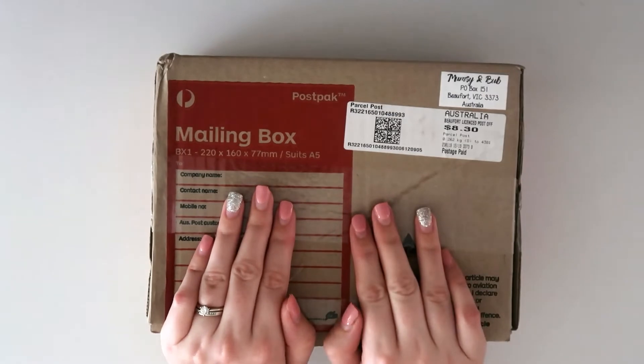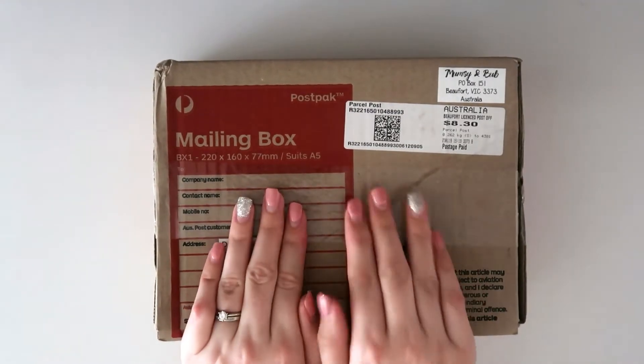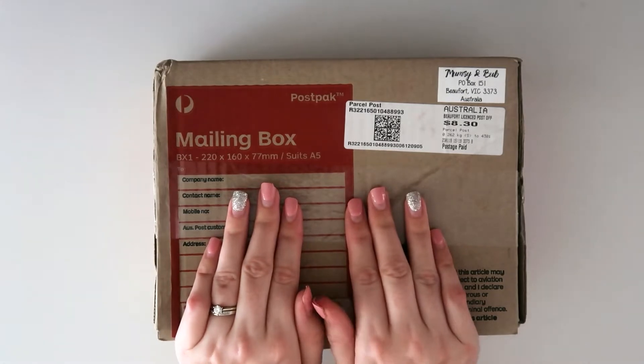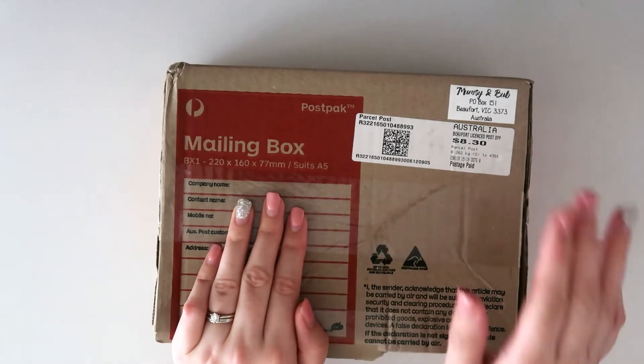Hi guys, welcome back to my channel. I have a quick little unboxing video for you guys. In this box is my brand new Mumsy and Bub A5 traveler's notebook — yes, you heard that right, A5!